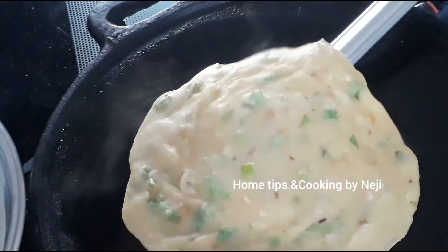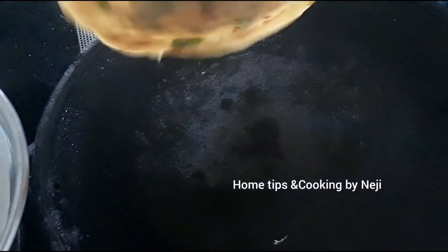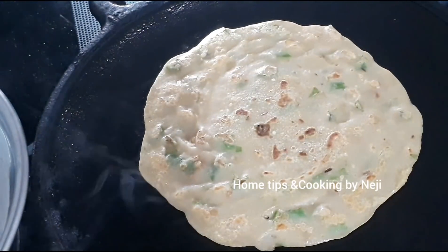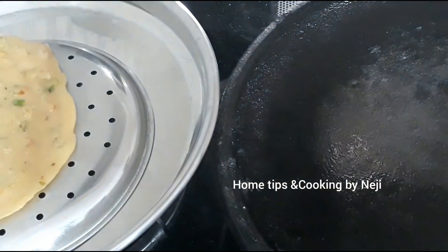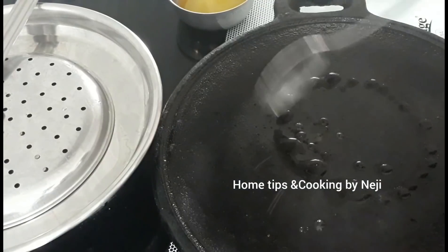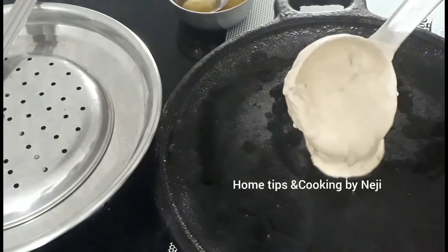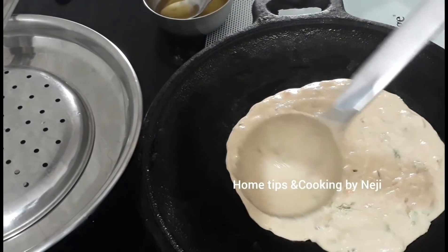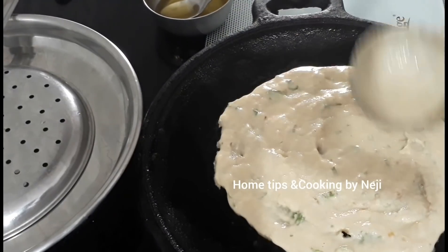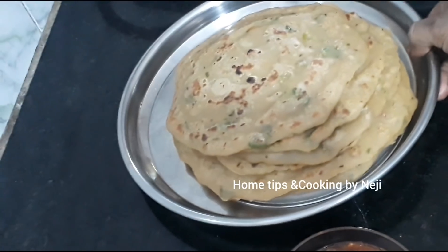Now we need to make the dough. Let's take a look at the dough for 2 minutes and make the dough.